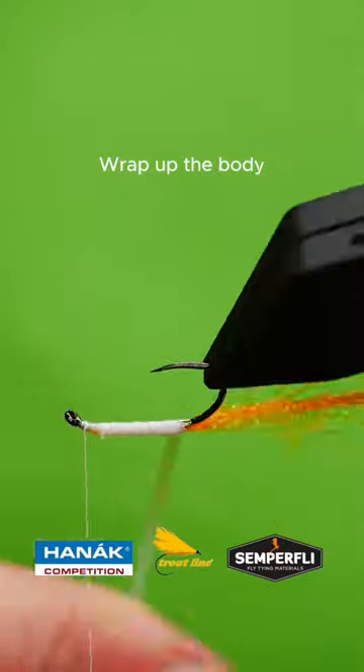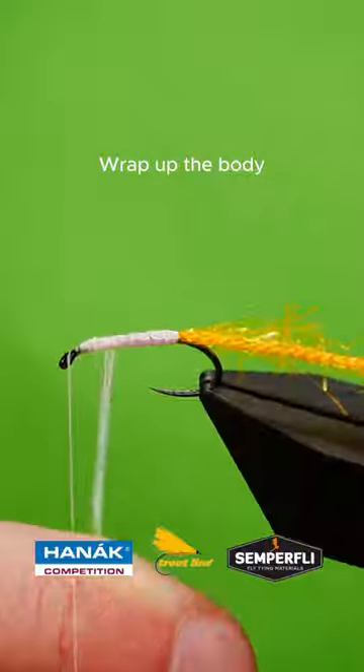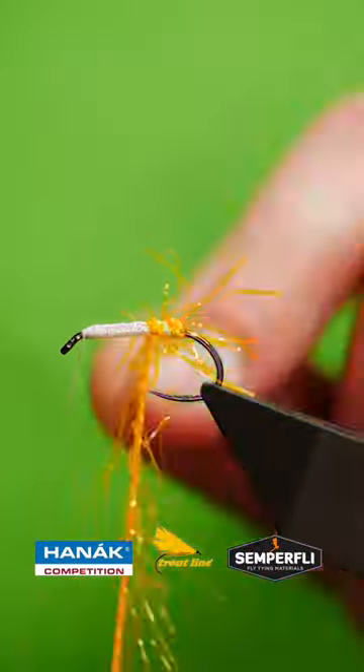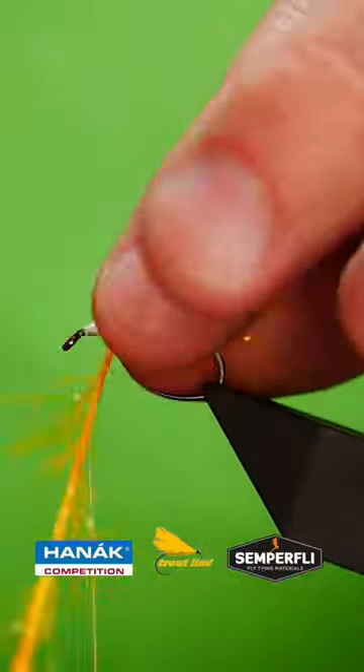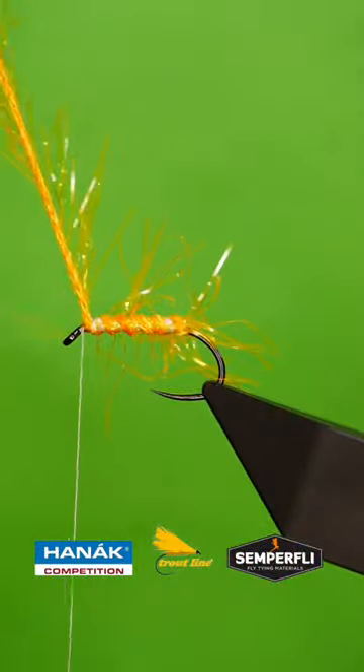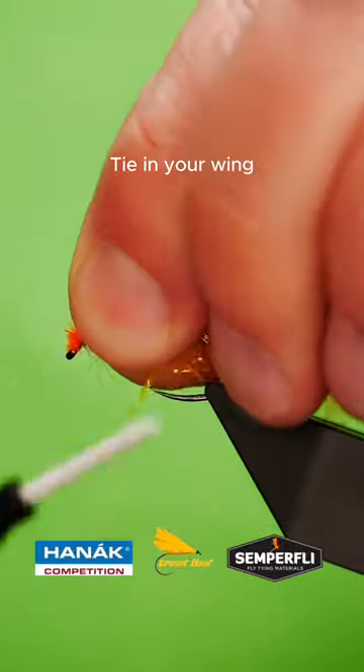Bring up the tinsel and then rib with the straggle fritz. Tie in an orange marabou wing.